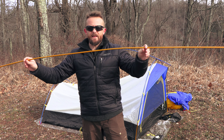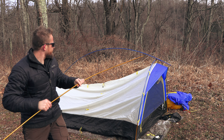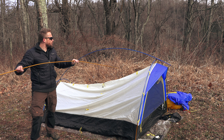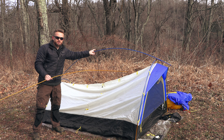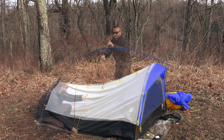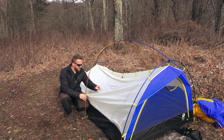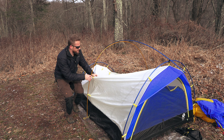You take the pole, slide it in like so, and then lock it into place just like this. Move to the other side and do the same thing — lock it into place. With this process, you could start at the front or you could start at the back; it really doesn't matter. All that you're doing is locking the poles into place just like so.